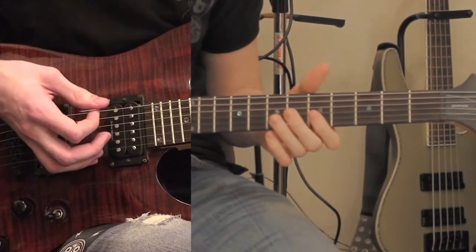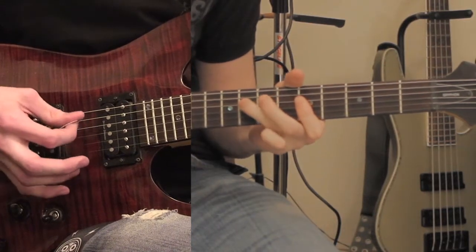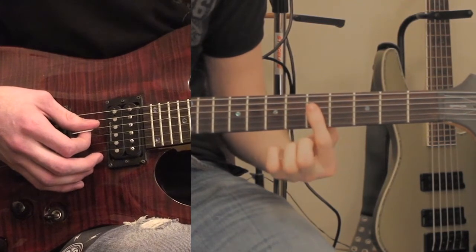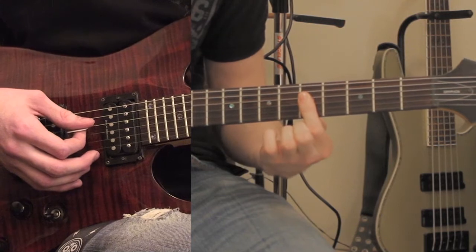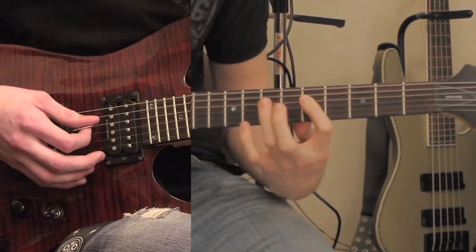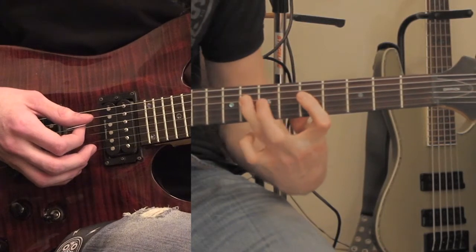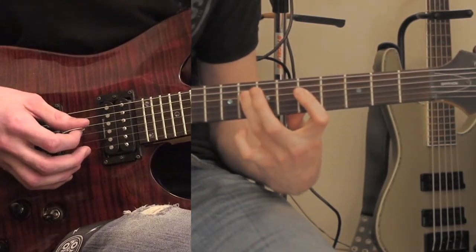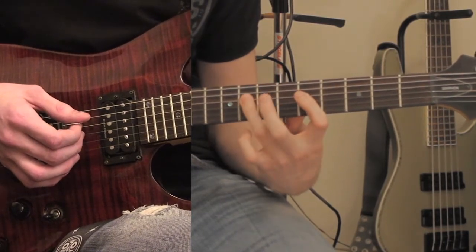Over the top of that, the 2nd guitar is going to be playing this. It's on the 3rd and 4th strings. What you want to do with your 1st finger is just bar those 2 strings on the 5th fret. It's going to go 5 — this part is all on the 4th string — going 5, 8, 7, 8. And then on the 3rd string, pluck that 5th fret, which is why you barred it. Then go 8, 7, 8 again.